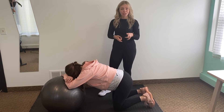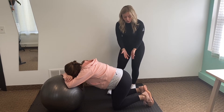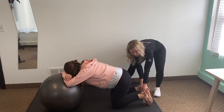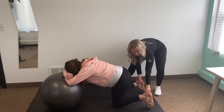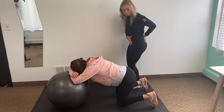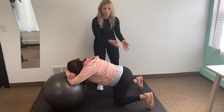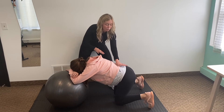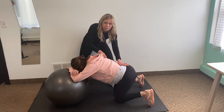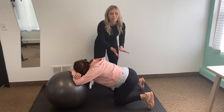Another technique mom can do at home by herself: she's comfortable on her knees with the exercise ball. We're going to encourage her to bring her feet out wider than her knees — when feet and knees are together the pelvis is closed, but as she brings her feet outward we're helping open up the lower pelvis so baby can engage and we can create space. From here, mom will rock down and back into the hips per her comfort, for a few seconds or up to 30 seconds. Focus on relaxing the pelvic floor — breathe into your pelvic floor.